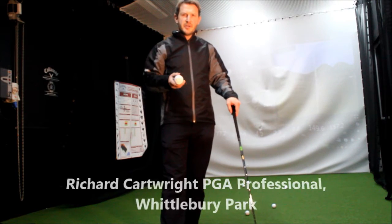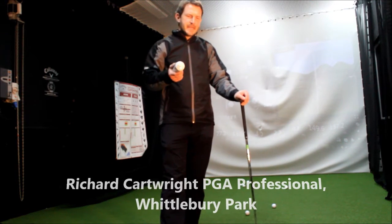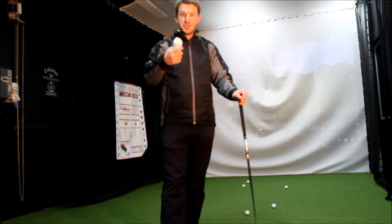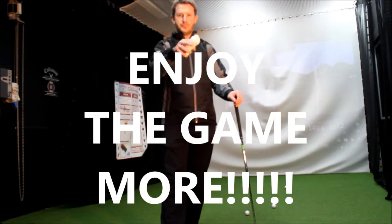Hi there, PGA professional Richard Cartwright here from Whittbury Park Golf Club. I've given you a few hints and tips today about how you can improve and enjoy your golf that little bit more. Here we go.